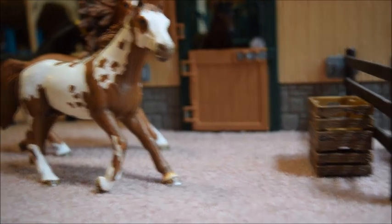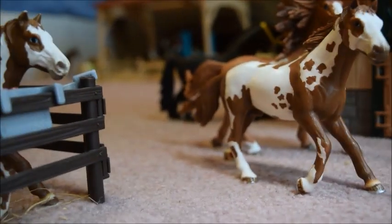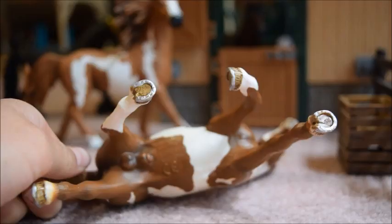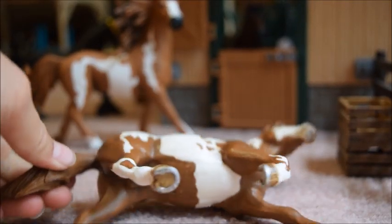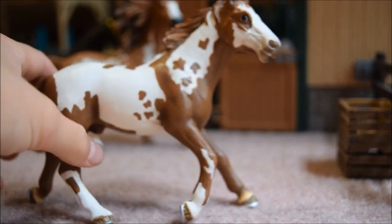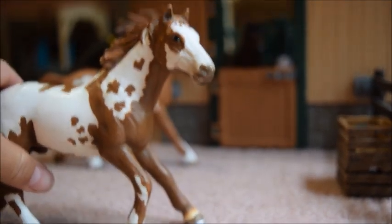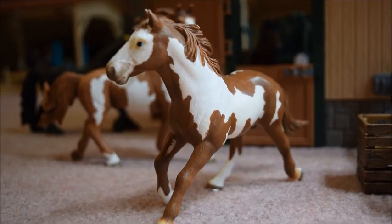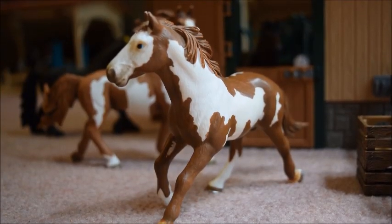I actually have two of this model — one is mine, and the other one is my brother's. He does have shoes, so I think that's cool. He has nice shading on him. I also like how his whole forehead is white. He's also very cute and nicely detailed.